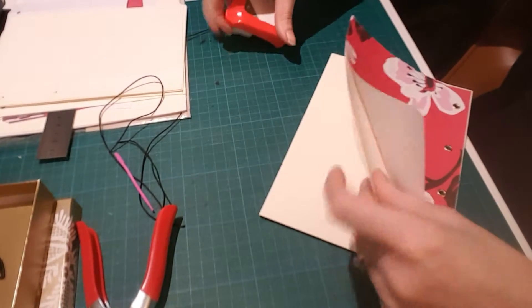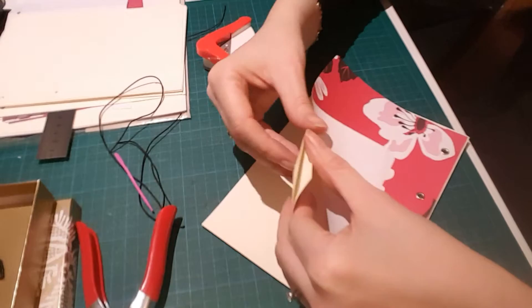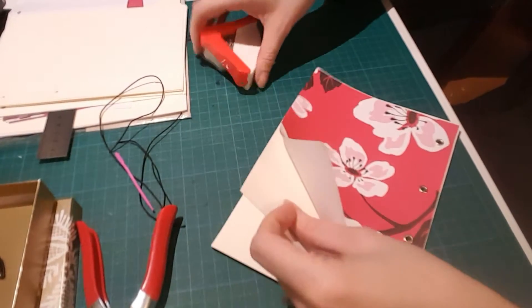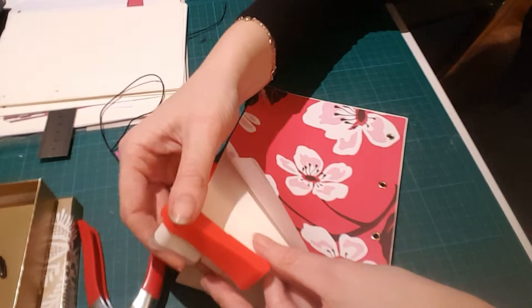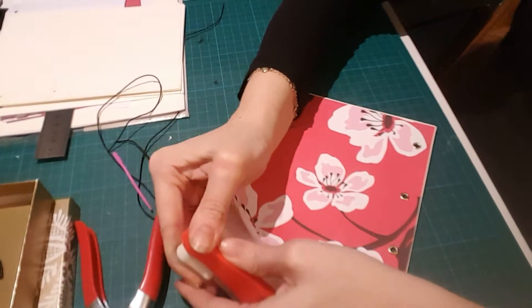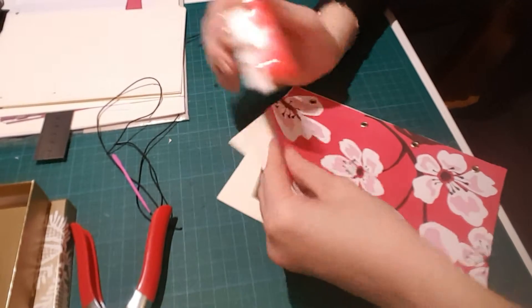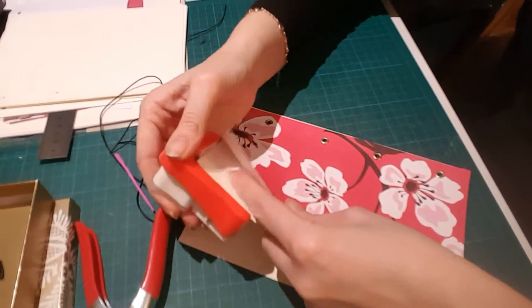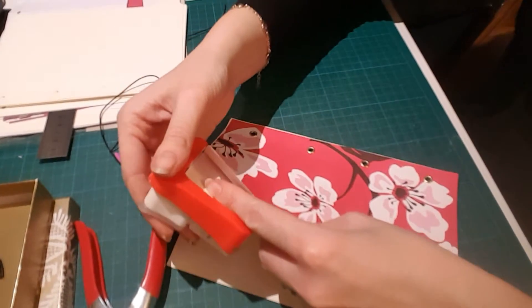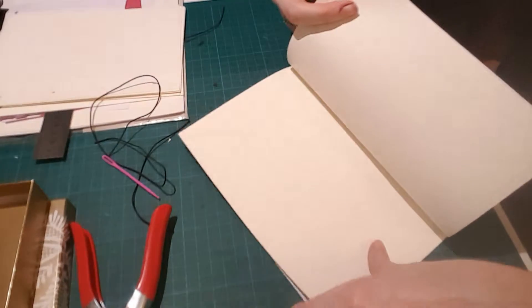If you want any rounded edge, depending on the thickness of the paper you might have to do each page individually or possibly two at a time — you just clip them like that. It would actually make sense to do this before you bind them.